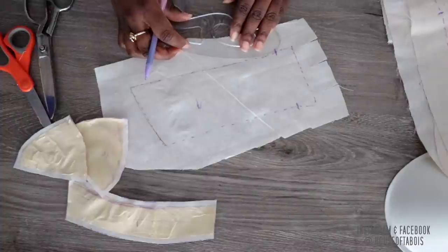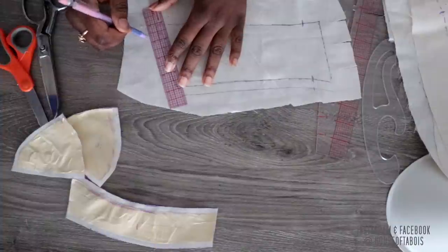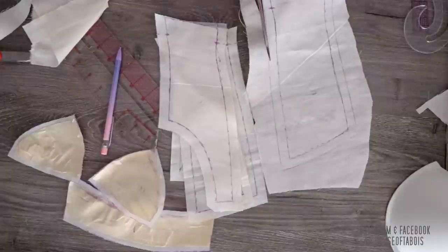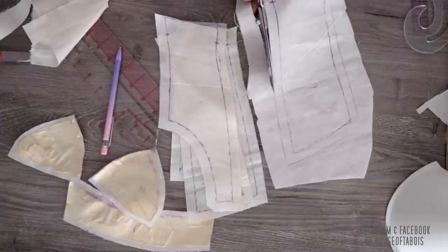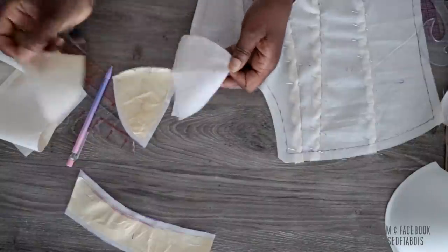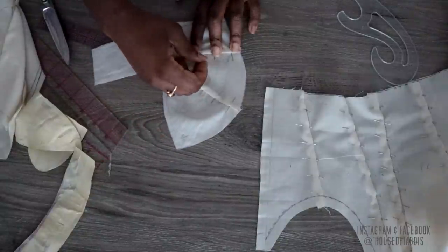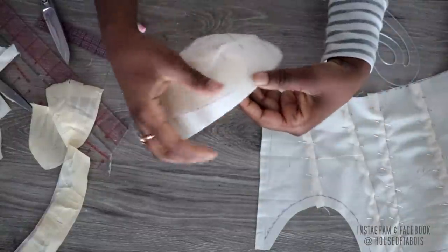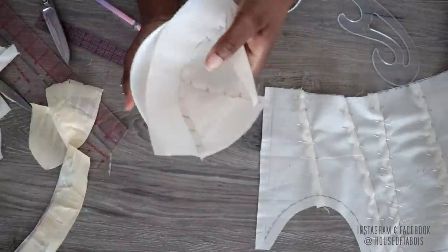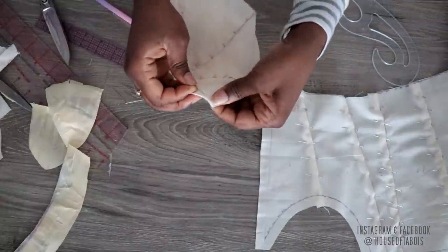After putting all my seam allowance in the bra cup, I decided to go ahead and perfect my patterns for the corset and add a half-inch seam allowance around each pattern. Once that's complete, I go ahead and pin it together so I can test the bodice. I'm removing the tape from the bra cups, pinning it together with the seam allowance, and then I'm going to pin the bra cup onto the actual bra cup mold and pin that to the corset bodice.